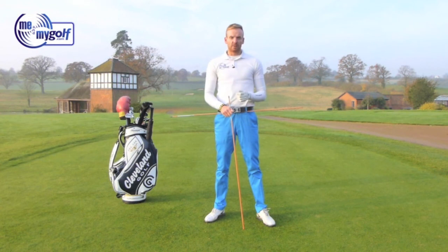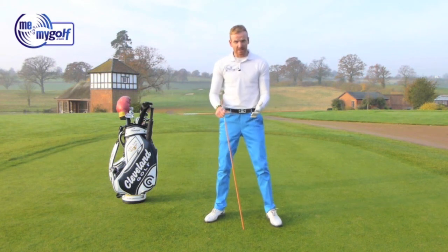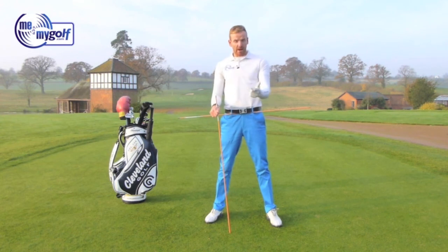I've been asked by one of my clients, Phil Moss, to give him a drill that he can do at home to help him with his sequencing. Sequencing in the golf swing is the ability to transfer energy from one segment of your body to the next, to help give you power and consistency.